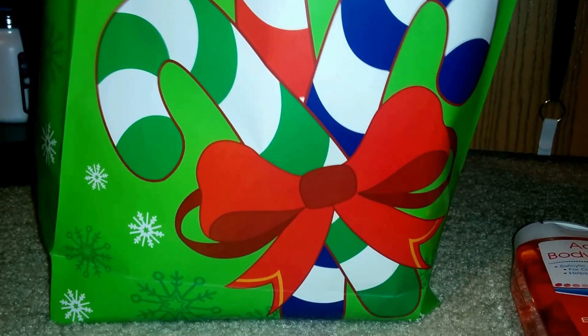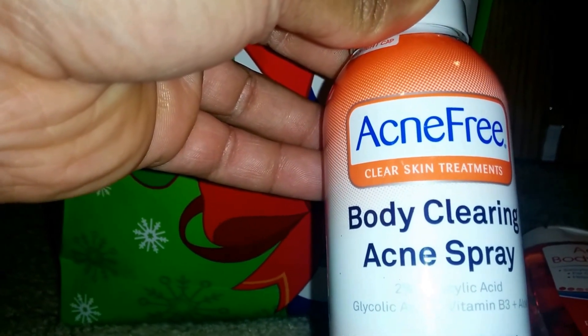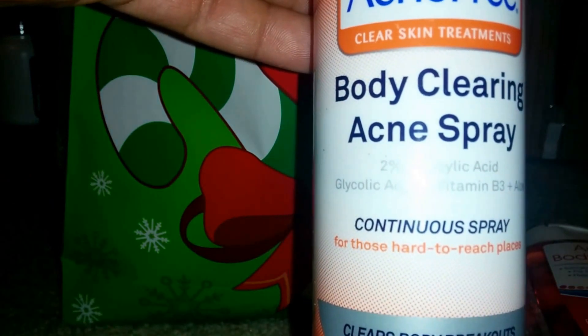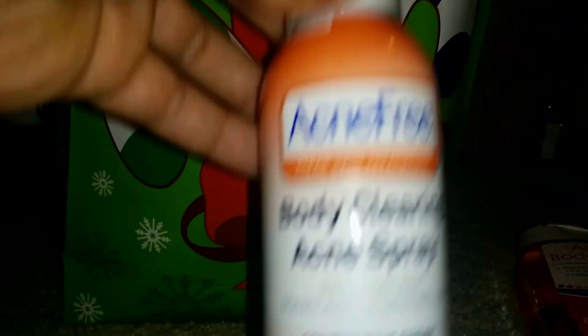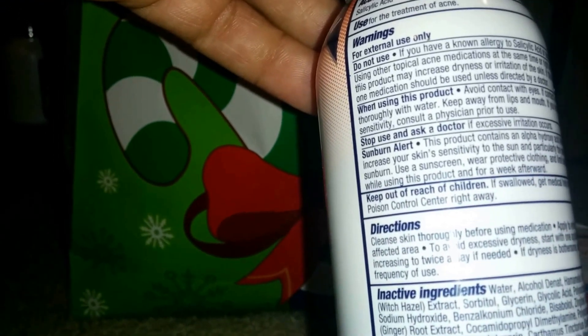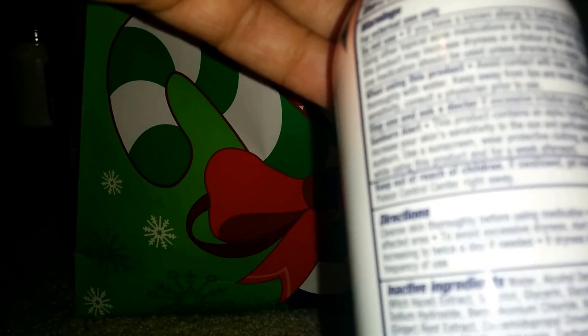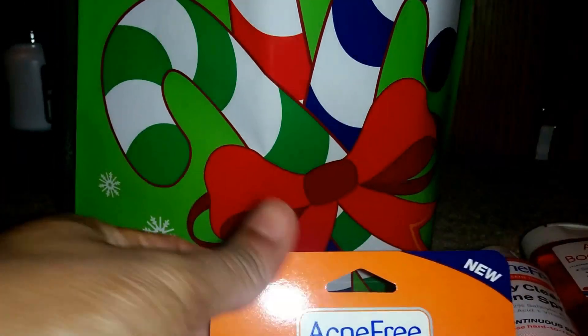Next we got some Acne Free body clearing acne spray — clears body breakouts, fast drying and non-sticky, five ounces. Directions: cleanse skin thoroughly before using the medication. Apply to the entire affected area. To avoid excess dryness, start with one application a day and increase to twice a day if needed — morning and night. If dryness becomes bothersome, reduce frequency of use.